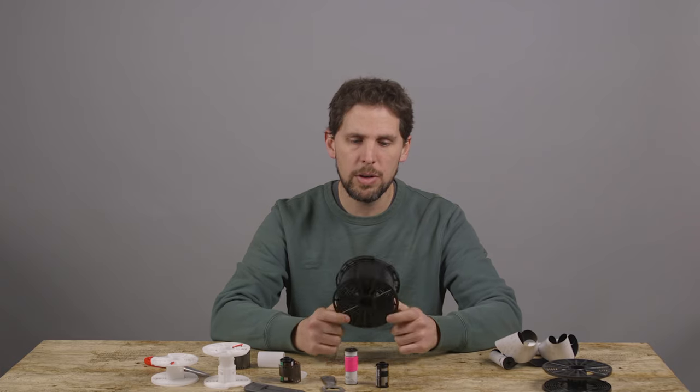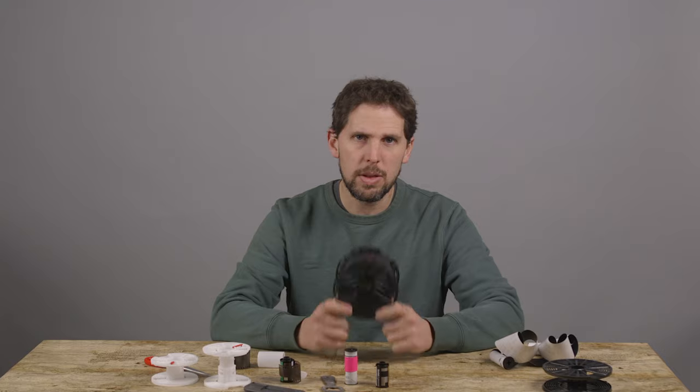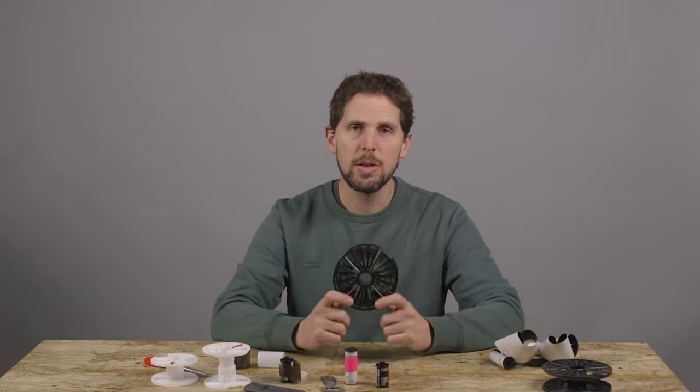So that's how you load the 2500 series with medium format 120 film. If you have any questions or doubts, leave a comment below. Thanks for watching — see you in the next one.